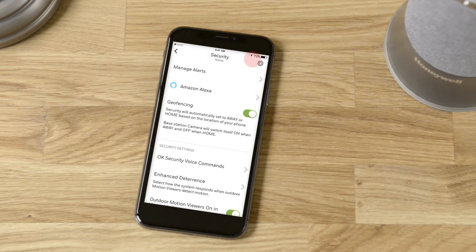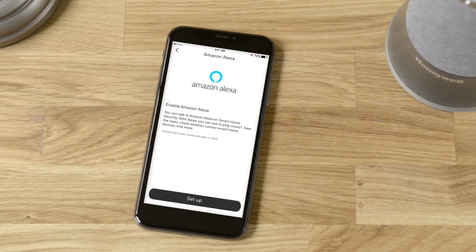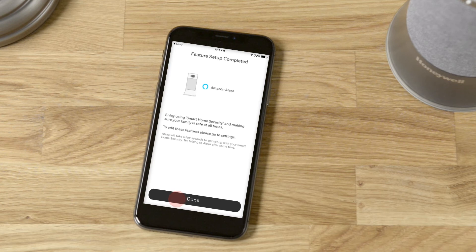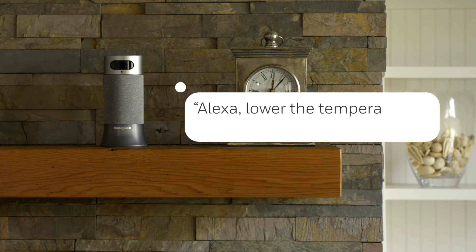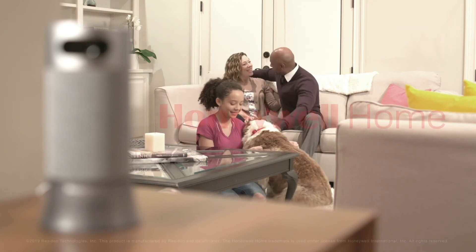Once you've downloaded and connected the Alexa app to your Smart Home devices, like your Smart Home Security and your Honeywell Wi-Fi thermostat, you can use your Alexa-enabled base station to its full extent. Try: "Alexa, lower the temperature of my thermostat by 2 degrees." It feels good to be home.